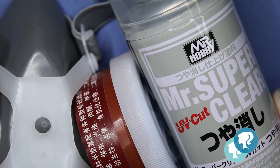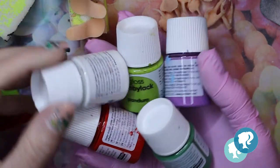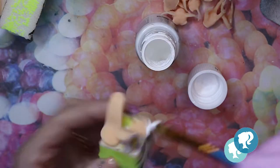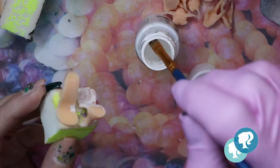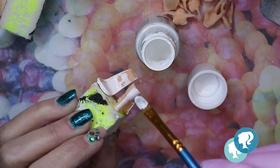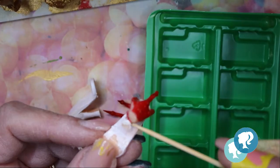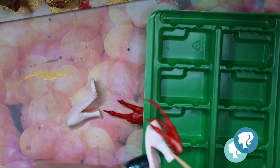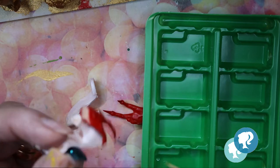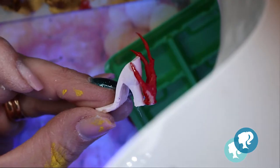I give them a layer of Mr. Super Clear and paint with acrylic paint — I'm gonna use these colors. The shoes are painted in white, I give them three layers and let them dry between each layer. I attach the hand to the heel with my UV resin and cure it under the UV lamp for 90 seconds.